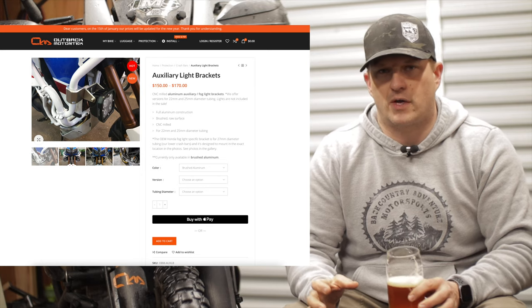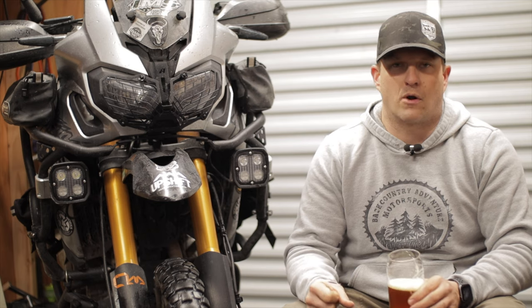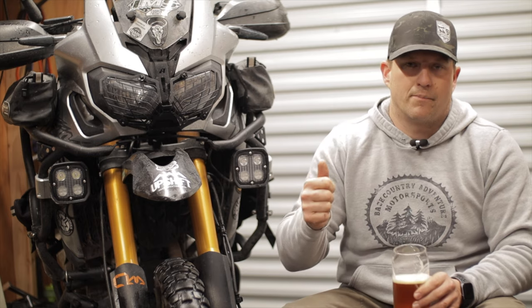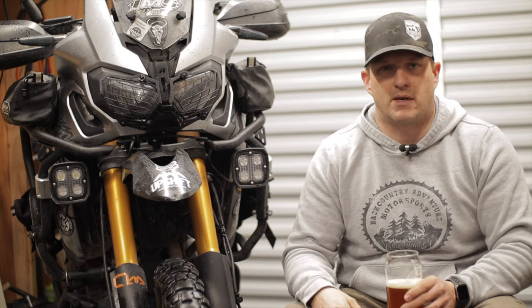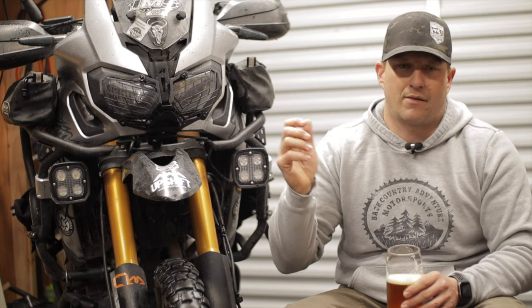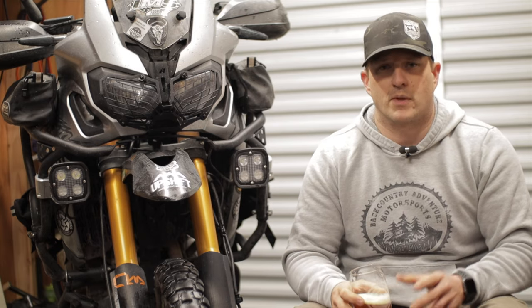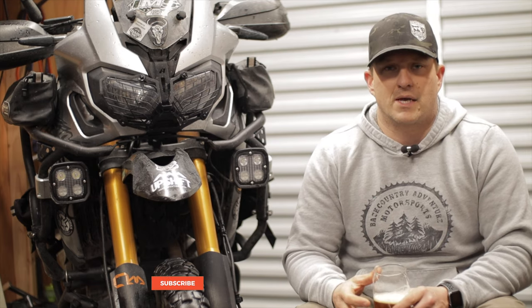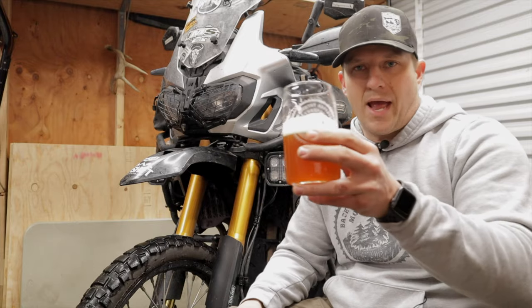These brackets retail for about $170, and I will say you absolutely get what you pay for. Outback Motor Tech is known for having really strong skid plates, crash bars, and now these brackets. As I said, these things have been down on the ground multiple times and they haven't even bent or budged one bit. I've been very, very happy with them and I wouldn't suggest something to you guys unless I stood behind it.